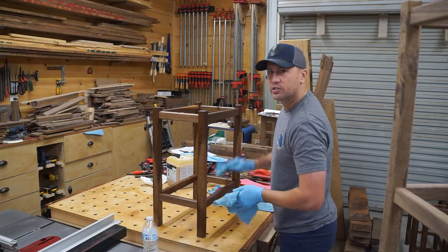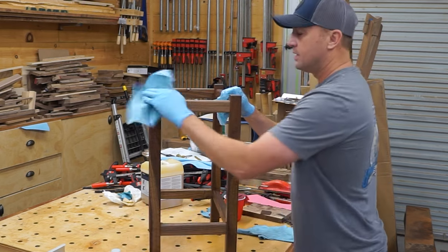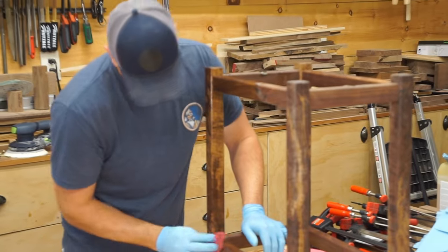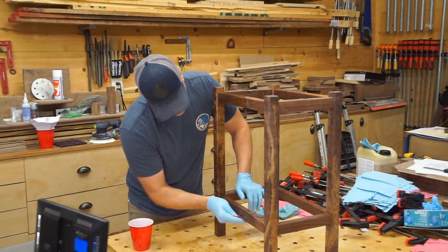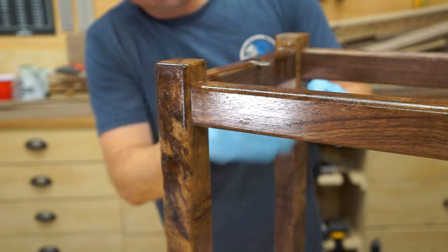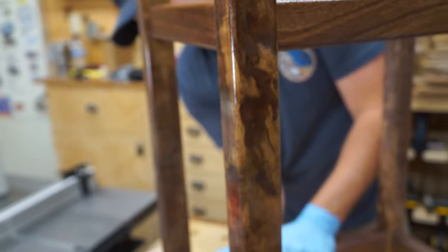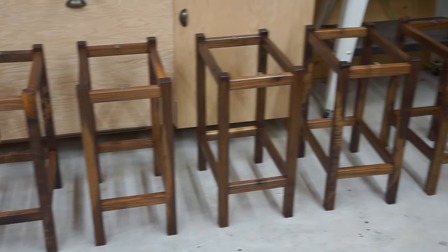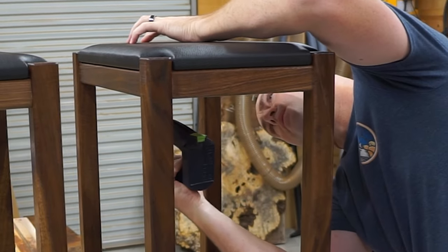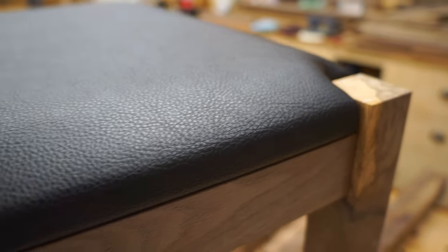The first coat of finish is on and we are looking pretty nice. With the second coat of oil going on, the Bastogne walnut was really starting to pop, and I could focus on the seats themselves. I had a very specific vision for these seats when I designed this piece — think Ferrari, Maserati, Lamborghini: slick black seats, no stitching, no seams, no creases, perfectly working around any round edge. And as you can see, they turned out absolutely perfect.